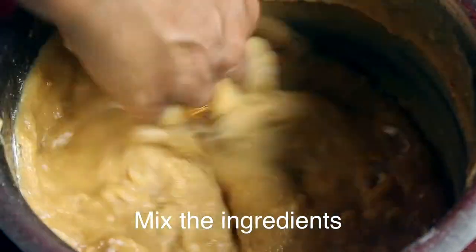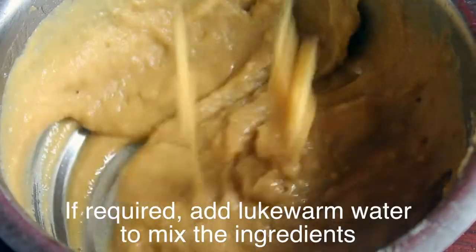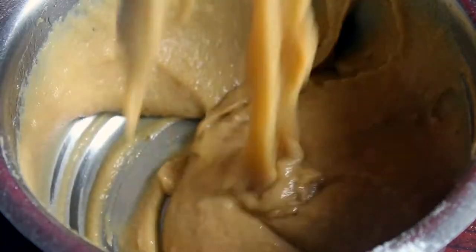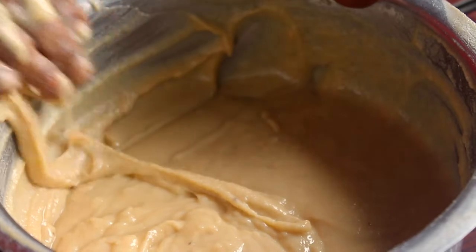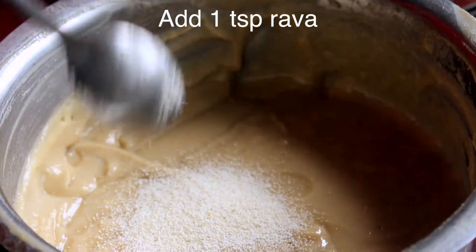We need to add a little bit of water. We will cut it and cut it all well. If you want to add a knife, we will add a softness. We will add a little soda. Pour a cup of water and add 1 spoon of salt. Add 1 spoon of water.